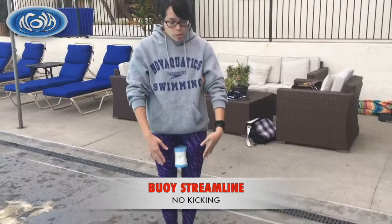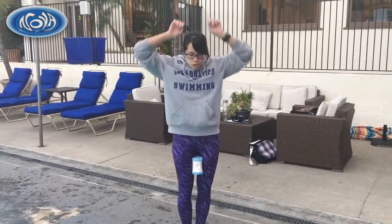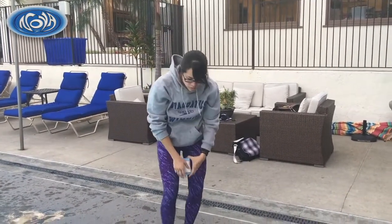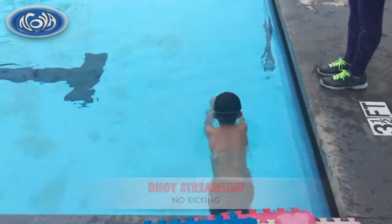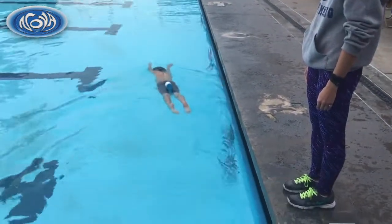You're gonna use the pull buoy between your legs. Hold it between your legs, push off the wall, tight streamline, head down, and just glide off the wall. It's important that they not crisscross their ankles, because that means they're not using their core. By squeezing their inner thighs together, that's what makes your core tight.